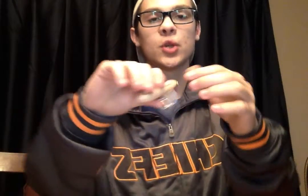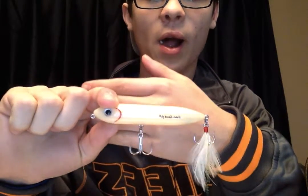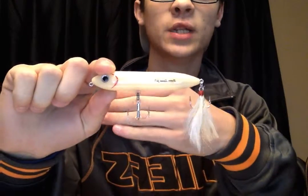Down here at the bottom I've got four Plano 3500s. This is where I keep all the stuff that I use more prevalently and often. This is just our stuff that we use when we go out daily. This first box is going to be my topwater — I've got a Super Spook Junior in bone color. I've used it a couple times, had some luck with it, and can't wait to use it more.